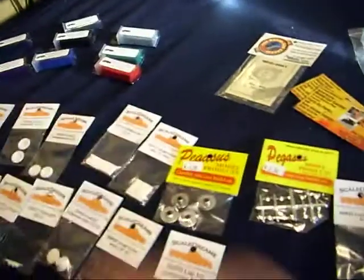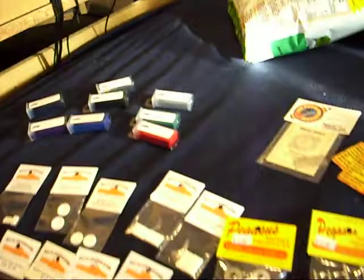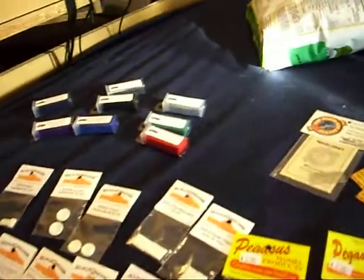A few other things that came in is all my flocking, which I've got eight colors — red, black, charcoal, and so on. All those common basic colors.